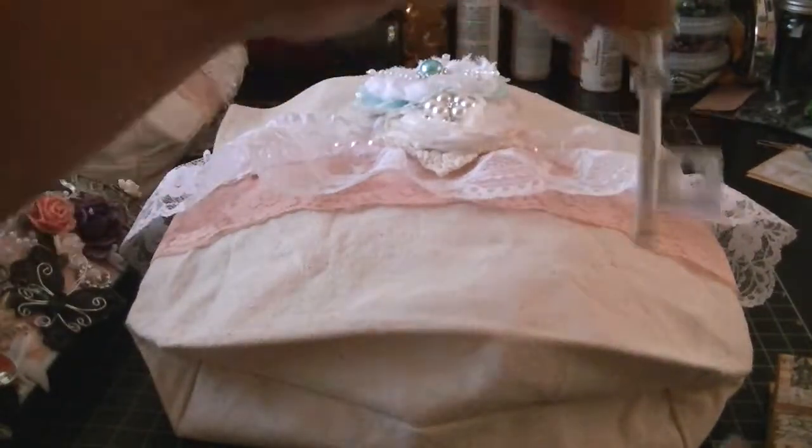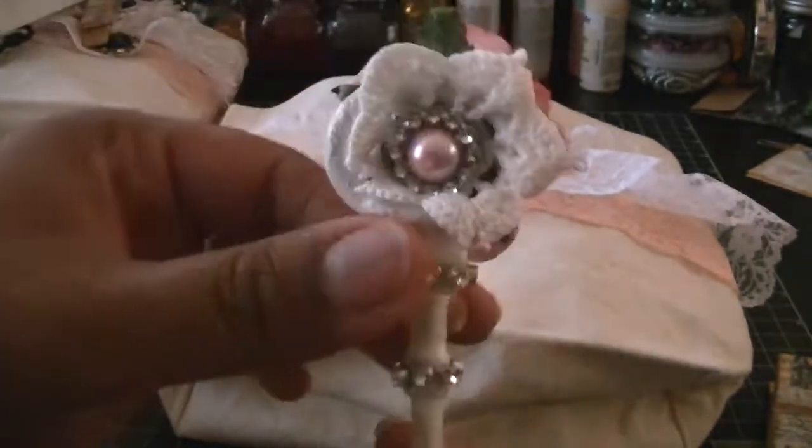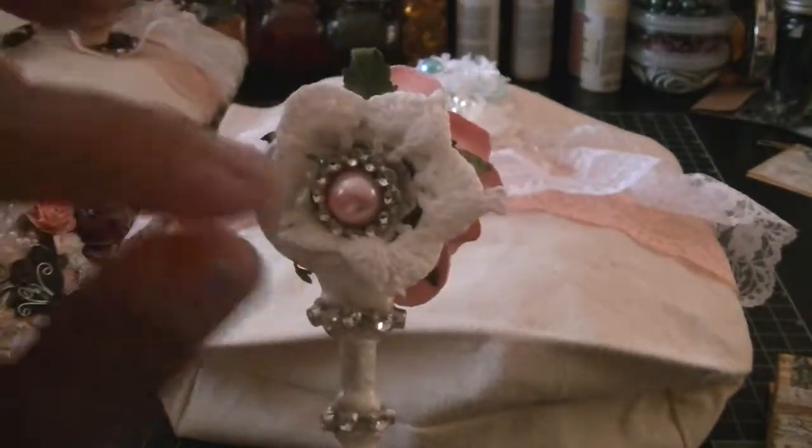I also altered a key, and this is a key from Michael's. So it's a white key. I just put some bling here and a large flower that I stickled. And then on the back, a doily ribbon slider and flat back pearl.